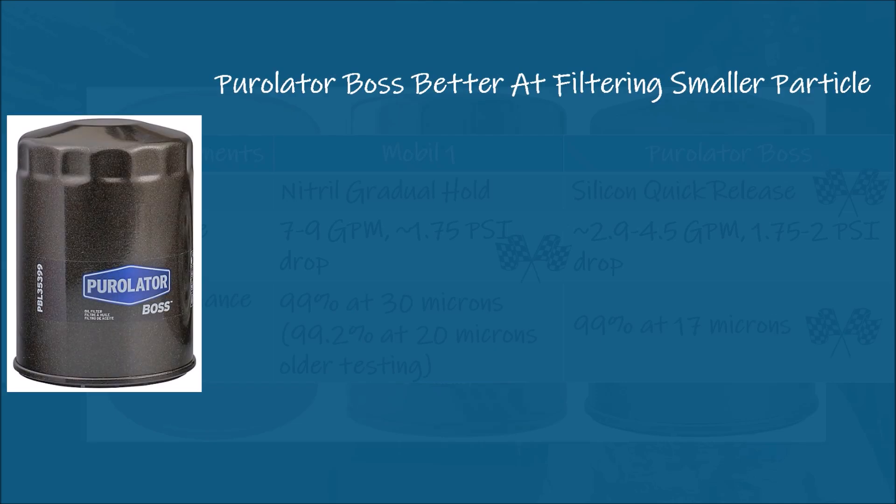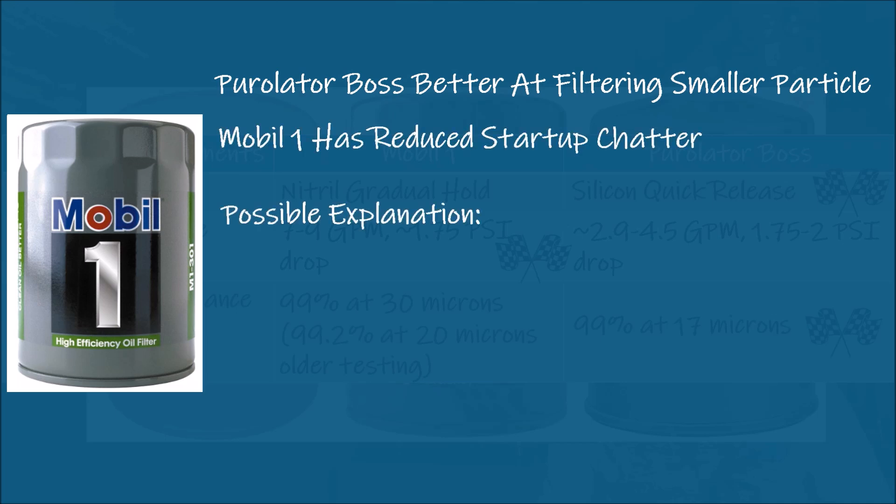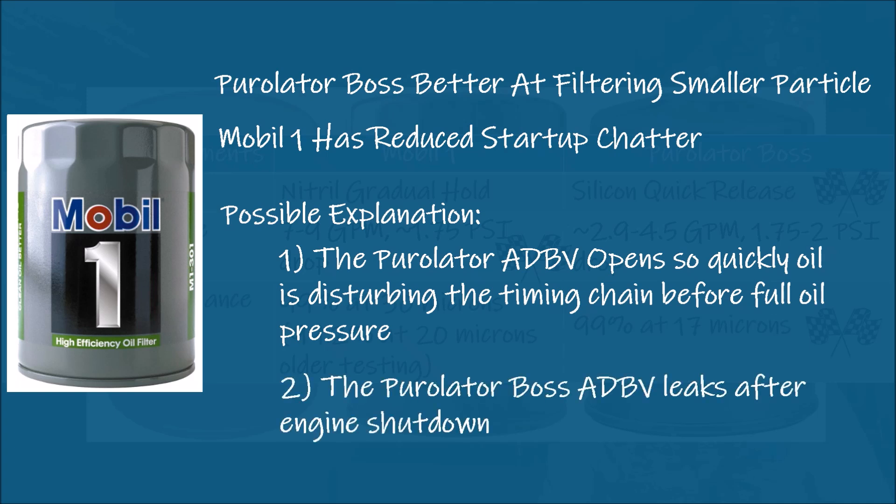Although the Puralotor Boss is better at filtering smaller particles, I'm sticking with Mobile One due to the reduced startup chatter. I think there are two possible reasons the Mobile One startup performance appears better. First, the Mobile One nitrile anti-drainback valve holds oil more steadily, avoiding the quick surge caused by the Boss's silicone valve, especially with my high-flow oil pump — this surge could be splashing forcefully against the timing chain, causing it to hit the tensioner guides before the tensioners take up slack. Or second, the Boss's silicone ADBV leaks oil after engine shutdown, causing a dry start. No hard data proves this, but it fits. I'm sticking with the Mobile One for the quieter starts, which in my mind means a reduction in significant and damaging startup wear. Drop your comments below and I'll see you next time on Driving Intelligence.